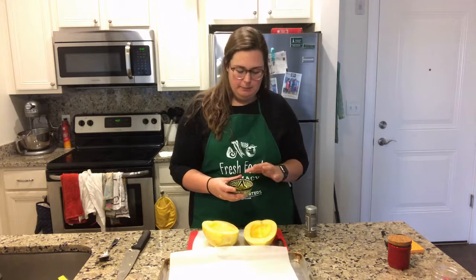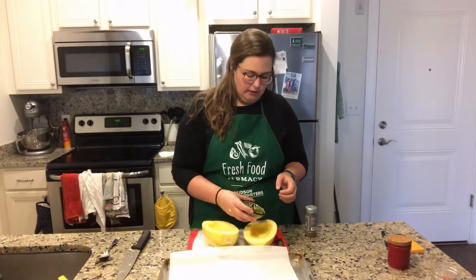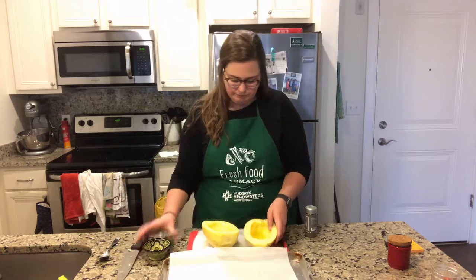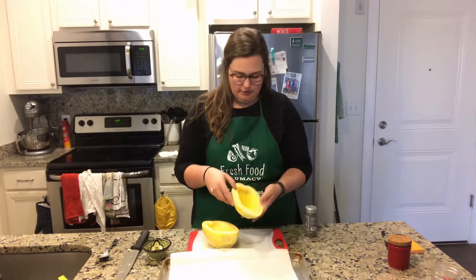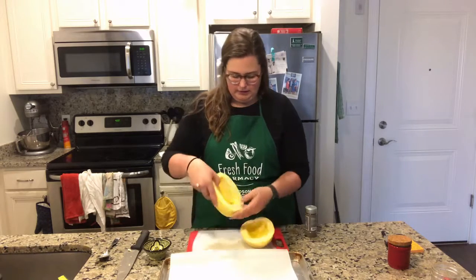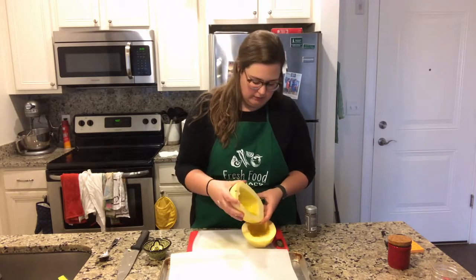In this little bowl I just have a couple of tablespoons of olive oil. I'm going to put that in the spaghetti squash and just sort of move it around to coat the whole thing. You can dump it into the next one and do the same thing — coat the whole spaghetti squash.